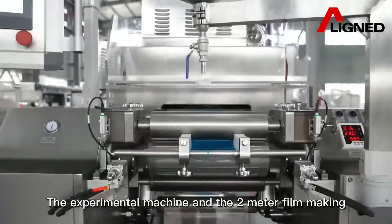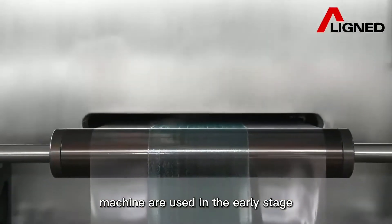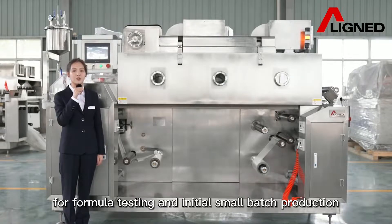The experimental machine and the 2-meter filmmaking machine are used in the early stage for formula testing and initial small batch production.